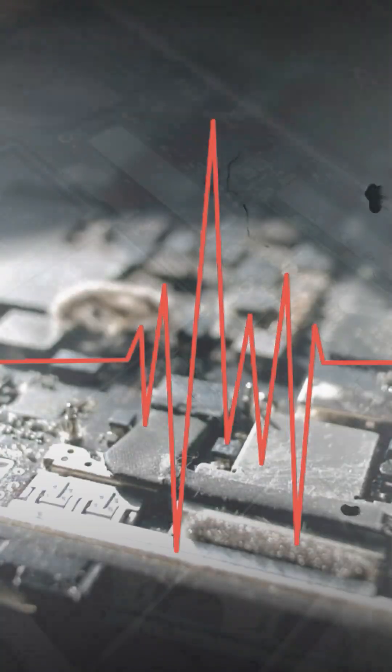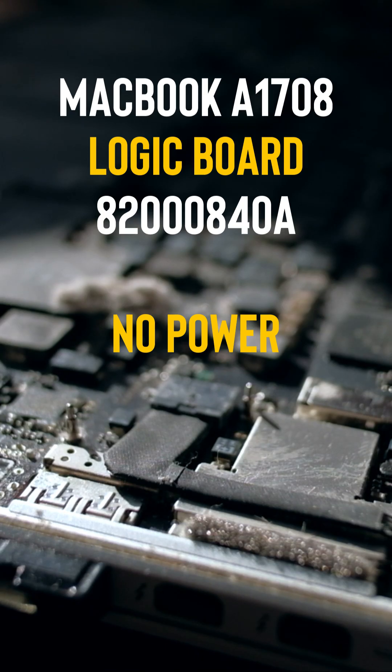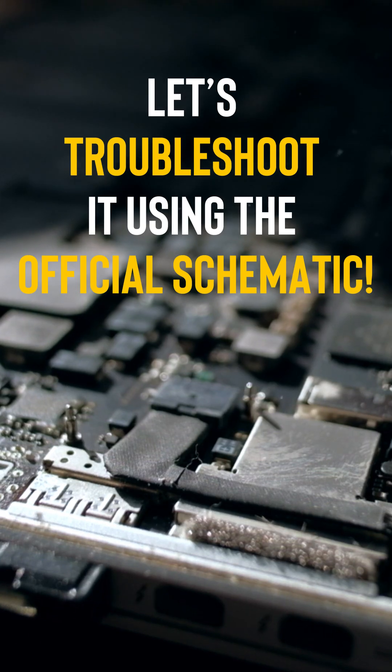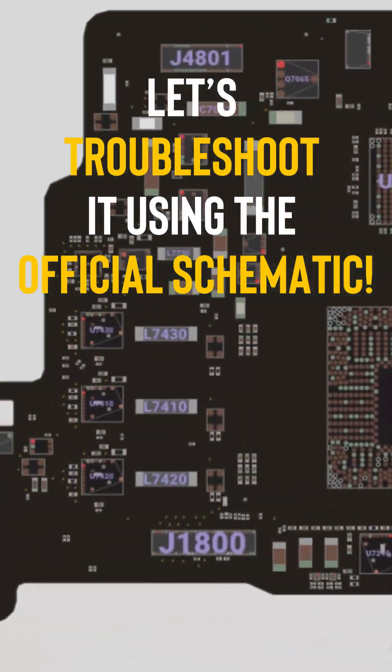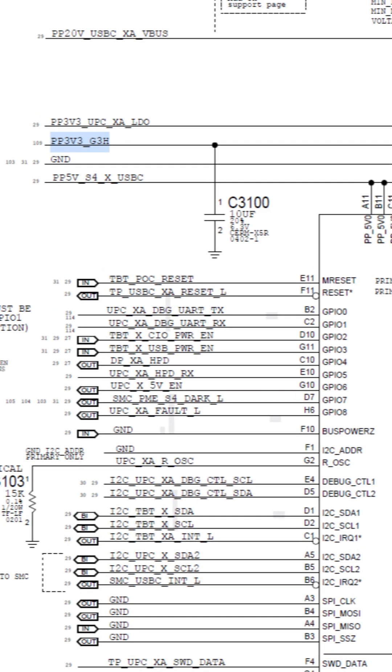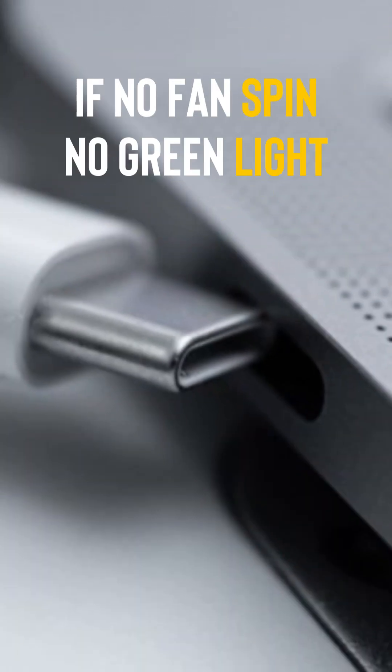This MacBook looked beyond saving until I spotted one tiny component killing the whole board. MacBook A1708 logic board 820-00840, no power. Let's troubleshoot it using the official schematic. No fan spin, no green light — USB-C shows 5 volts but never jumps to 20 volts.